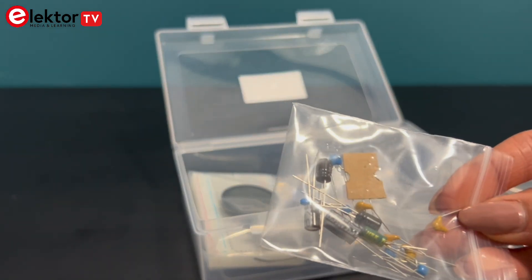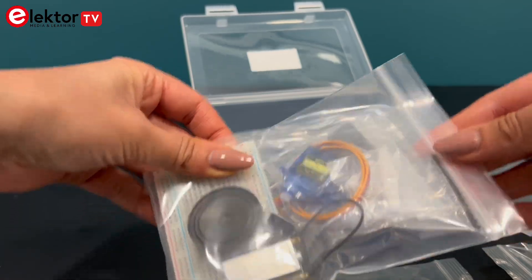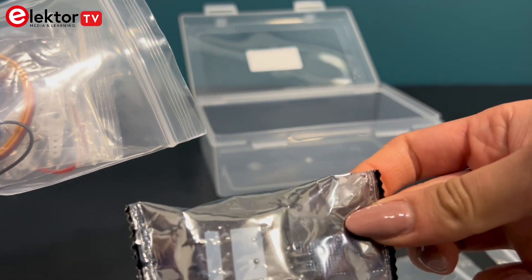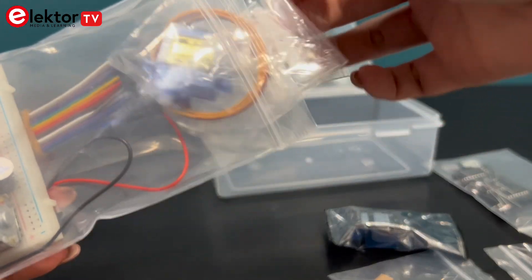Here you'll find a wide variety of resistors and potentiometers, ceramic and electrolytic capacitors, a selection of LEDs, integrated circuits, semiconductors including diodes, a MOSFET, thermistor and LDR.